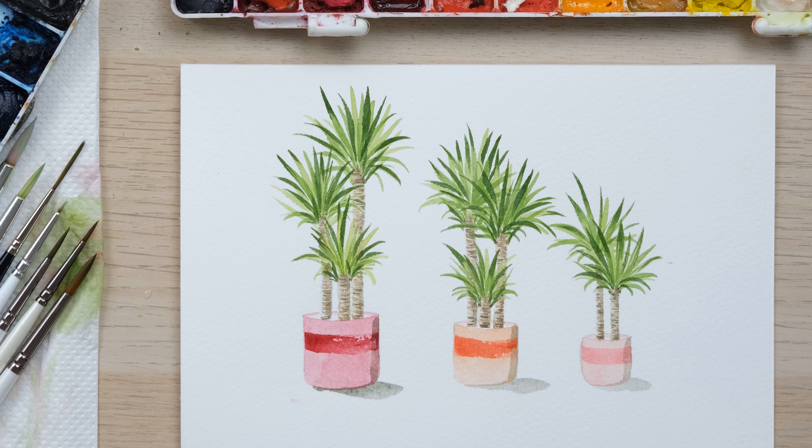And there we have our yucca plants! I think they'd make a really cool card design - maybe a new baby announcement with a family of two plus a new baby, something like that. It's open to interpretation. I really hope you enjoyed that one. A massive thank you to my patrons for their support, which enables us to keep creating videos everyone can enjoy. Hit the like button, comment below to let me know how you got on, subscribe, and hit the notification bell. See you next time, bye!